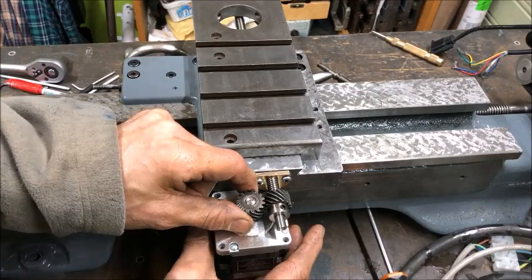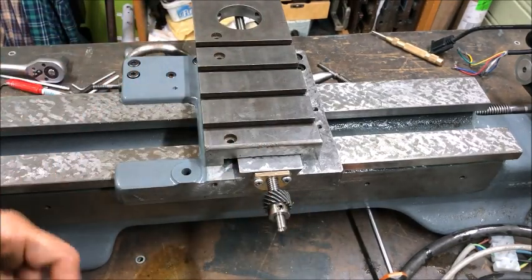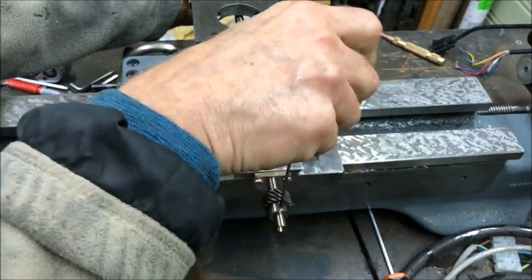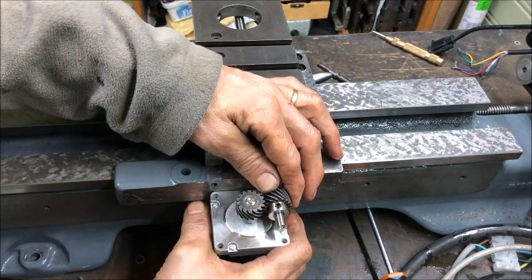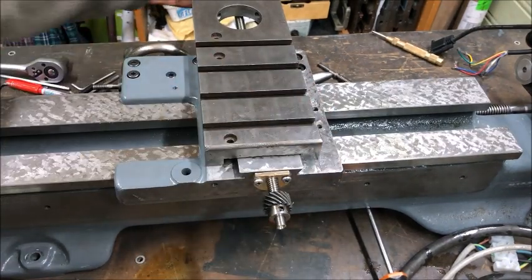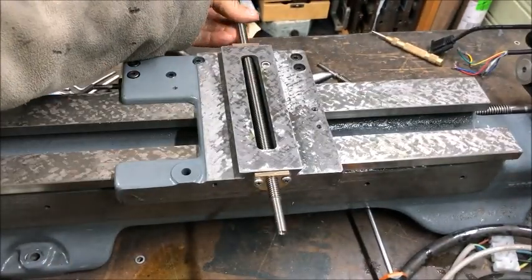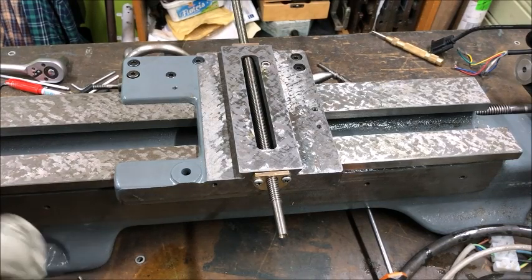I plan to mount this for the x-axis motor with sufficient throw to drive things back and forth. To retain the feel of manual operation without a motor, I'll make this retractable so I can take it in and out easily. This is a 10mm screw, not 12mm as I said — you could think of it as a metric screw with a double nut if you don't need this kind of precise control.